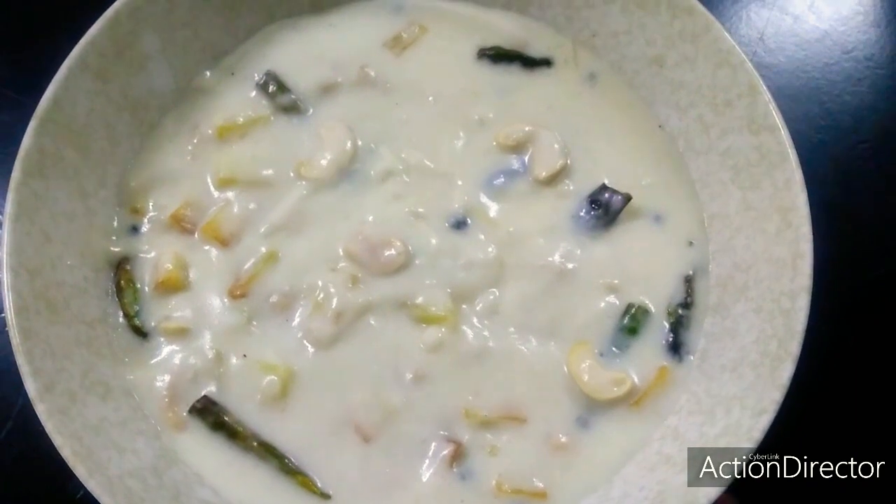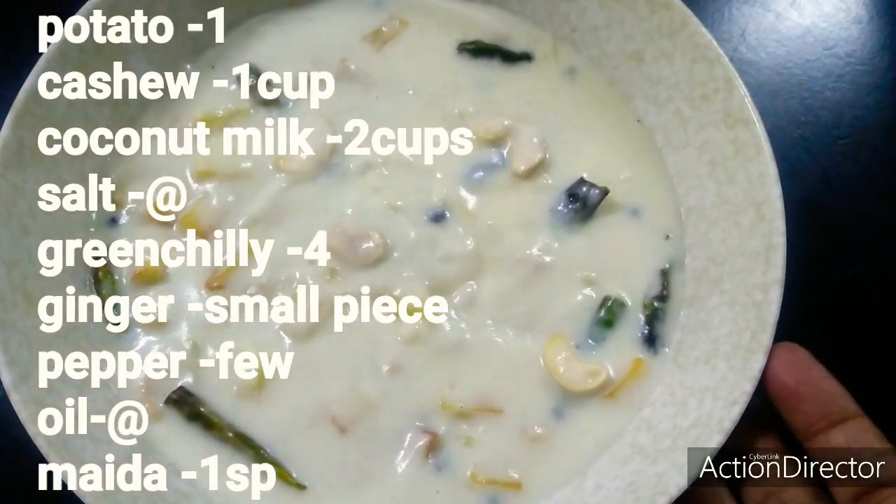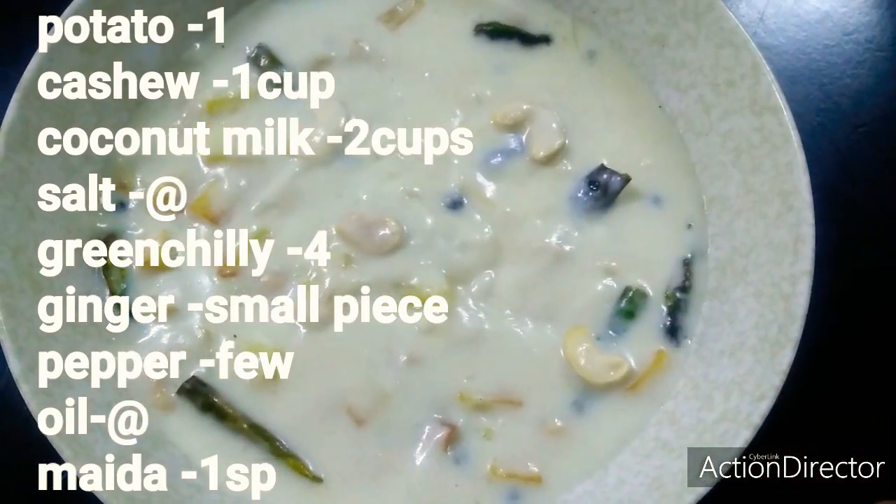Good morning, welcome back to my channel. I will prepare for the next dish I will cook. I will add some ingredients.